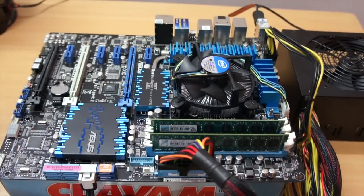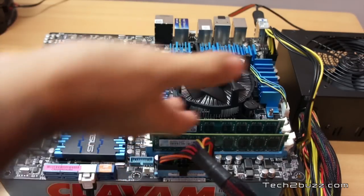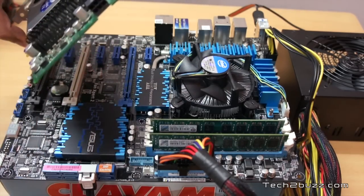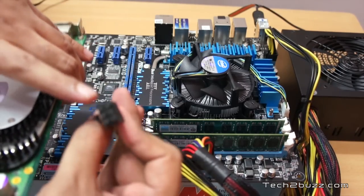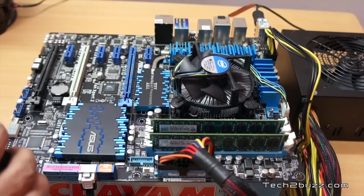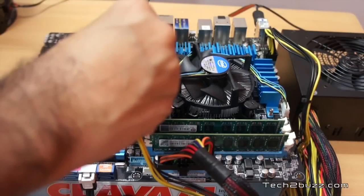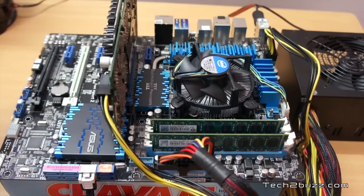A dedicated GPU is completely optional, but if you are a gamer or have a specialized application that can take advantage of an external graphics card, it's also easy to install. Here is a sample graphics card — this one requires external power, so check that your power supply has the right connector and plug it in. On the motherboard you'll see multiple PCIe slots; start with the top one. Gently align the card and push it in — that's how you install a discrete graphics card.